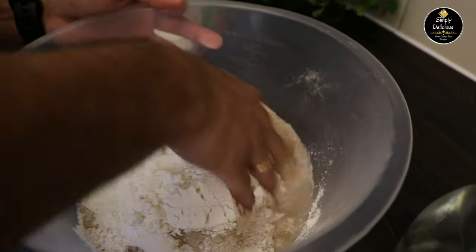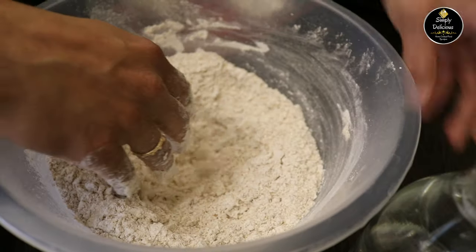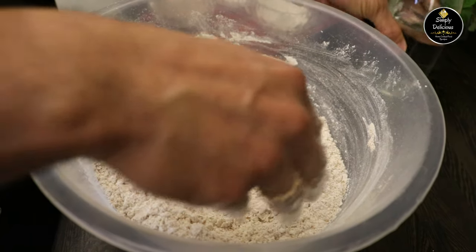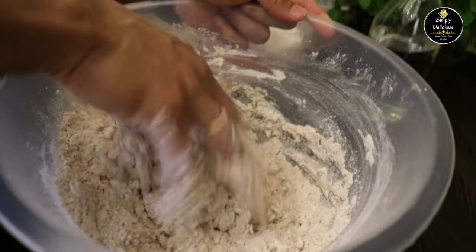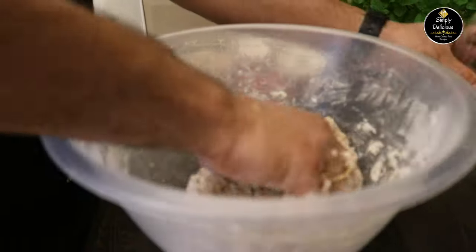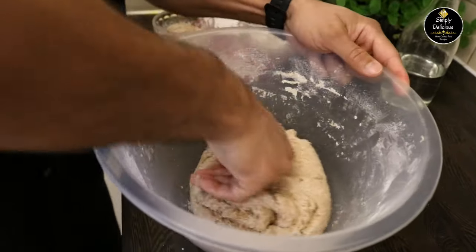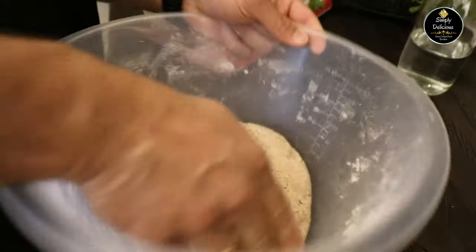Now I'm going to mix it and add water as required to knead the dough. Combine everything together and knead it well — the more you knead, the better. For this mixture I'll add a little bit more water. Now our dough is perfect and it's ready. This is how it should be.